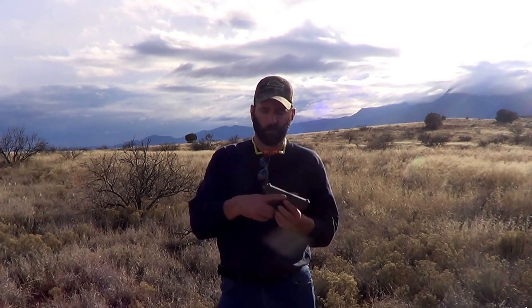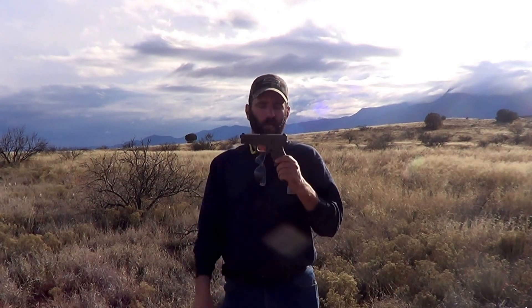Hey guys, this is Sean from American Family Adventures. Today we're going to be shooting our Glock 19. This one's actually USA made, flat dark earth, and we're going to be shooting full metal jackets.